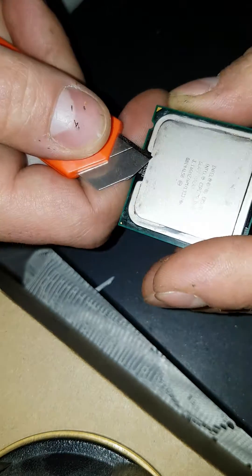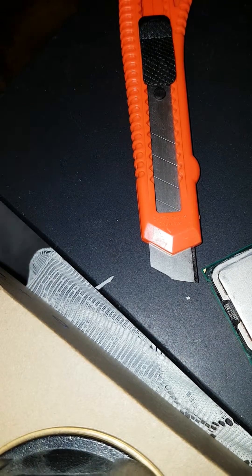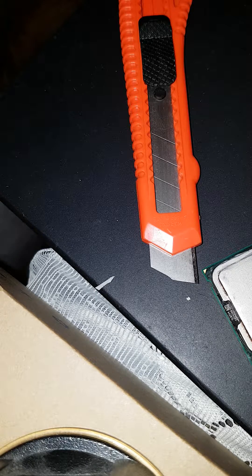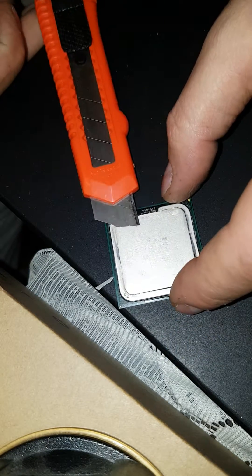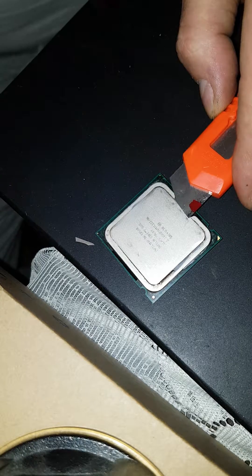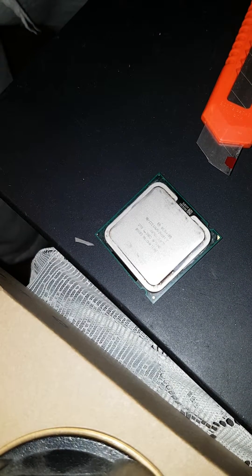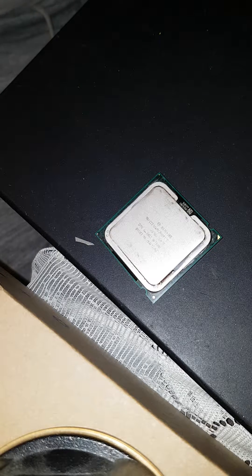Make sure you don't push the blade further than you are allowed to. This is the maximum depth you are allowed, and I will mark the blade. I am marking the blade with some nail polish because I can't find my marker right now. And then I will start delidding the IHS.